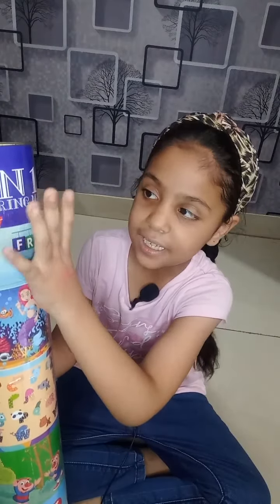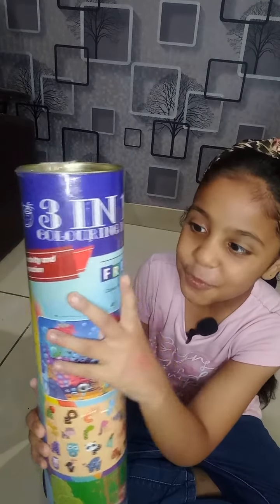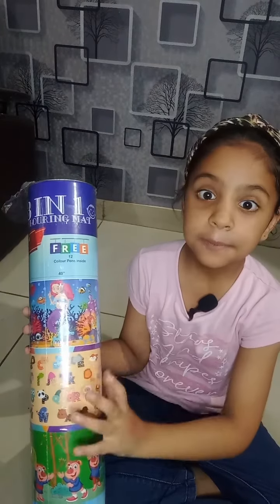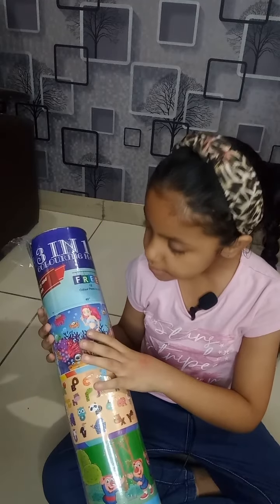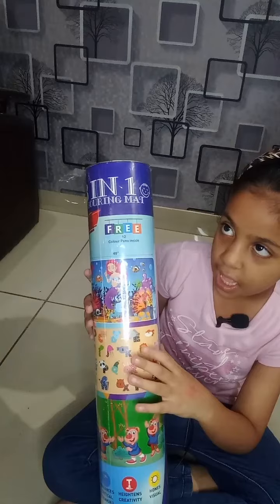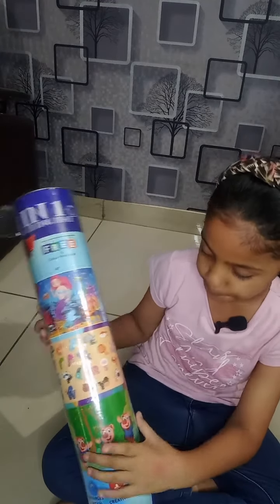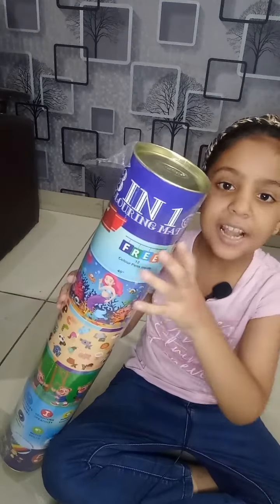Three in one coloring mat. Wow, three coloring pens. Friends, these are mats. This is princess mat. This is alphabet mat including animal trip. This is another mat.